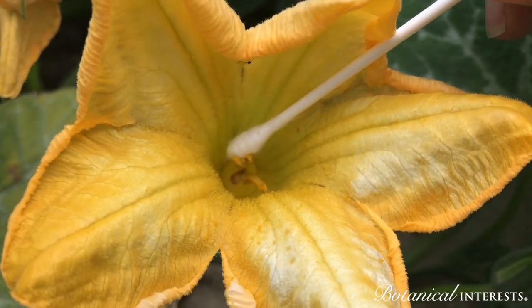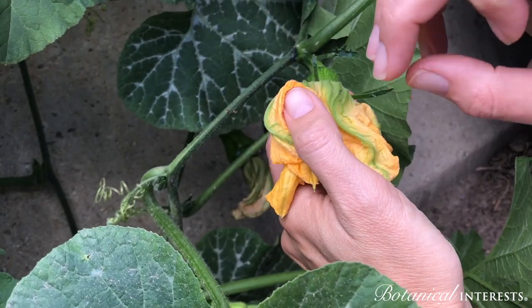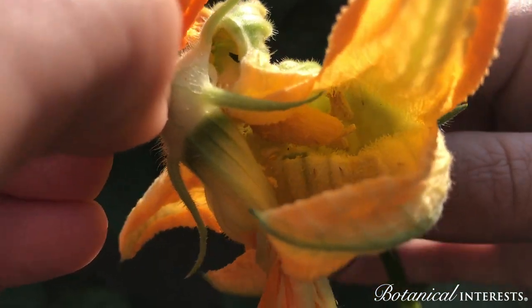To transfer the pollen from the male flower to the female flower, you can use a q-tip or paintbrush, or you can simply remove the male flower from the plant and pull back the petals, swiping the pollen thoroughly on the inside of the female flower.